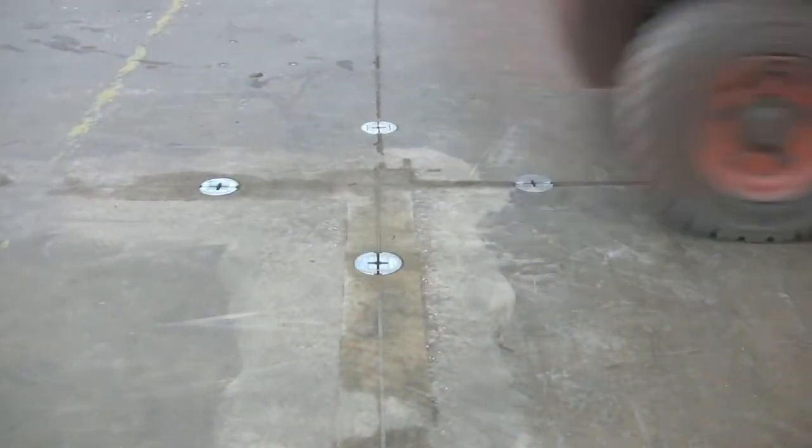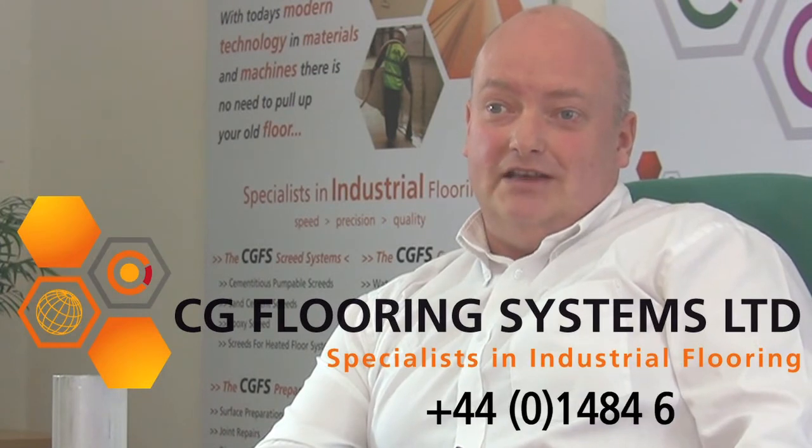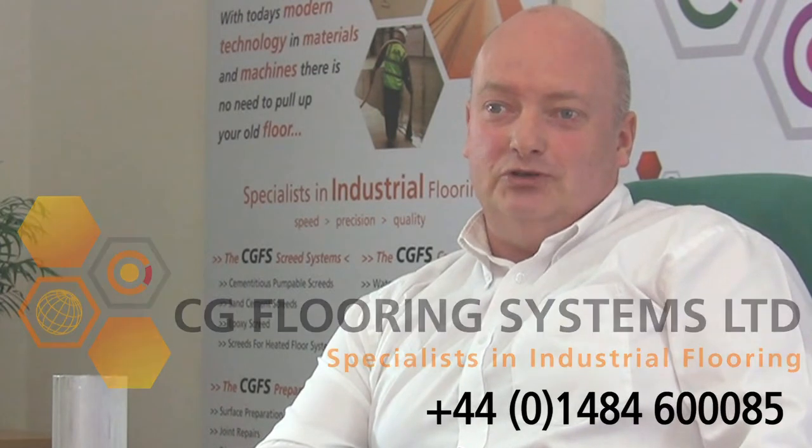If you have a problem with your floor and you have loose slabs, please contact us at CG Flooring Systems on 01484 6085. We would welcome the opportunity to discuss your problem.